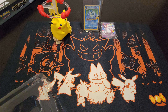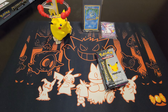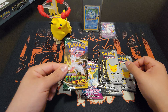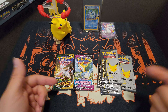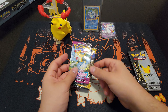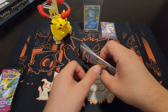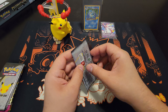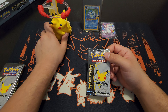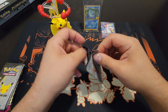Alright, so you have Celebrations, Fusion Strike, Celebrations, another Celebrations, and Evolving Skies. Those two sets I really like a lot, even though I haven't pulled anything great from them yet. I've opened quite a few Fusion Strike packs and I've had some bad luck with that set. Let's start off with a Celebrations pack. You know how they say you rub the Buddha for good luck? I'm going to rub the Pikachu belly for good luck — see if that changes anything.